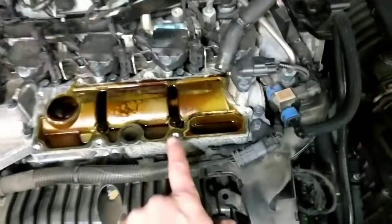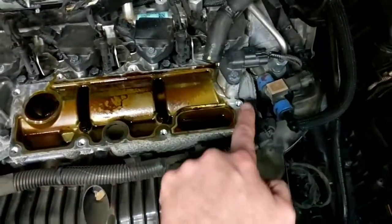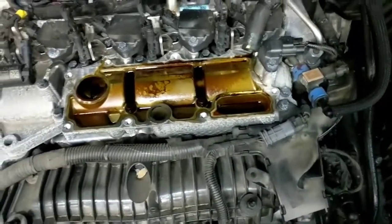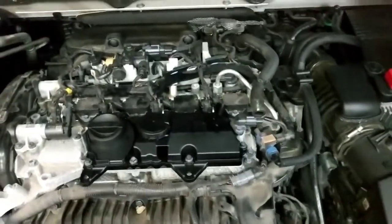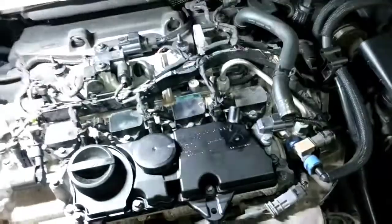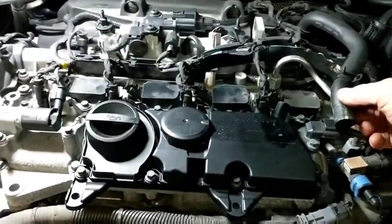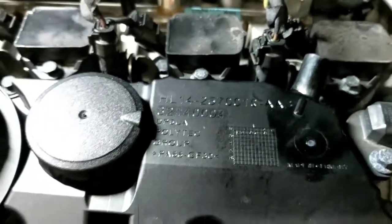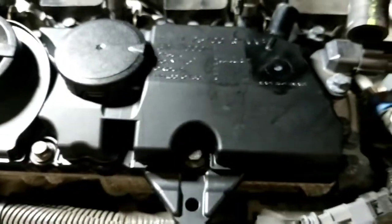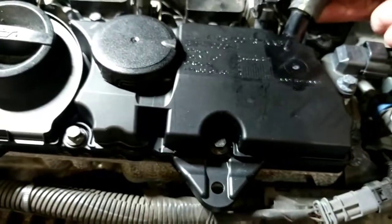I'm just going to go very gently with a lint-free cloth and a little bit of brake clean and clean the rim of that off so the new one seals on. Putting this all back together — the only thing we have left is your ventilation tube. Volvo was nice enough to put a little line right there into the casting; they do this on a lot of their hoses and components, and the hose itself has a corresponding mark.